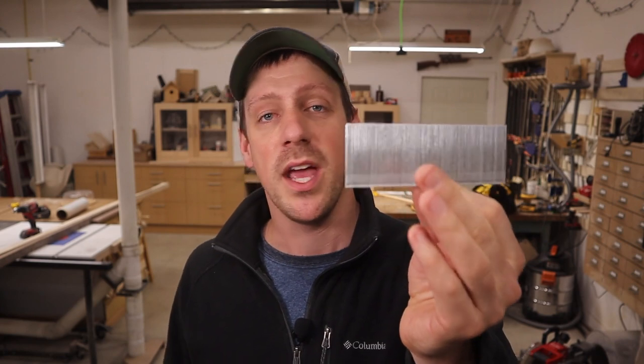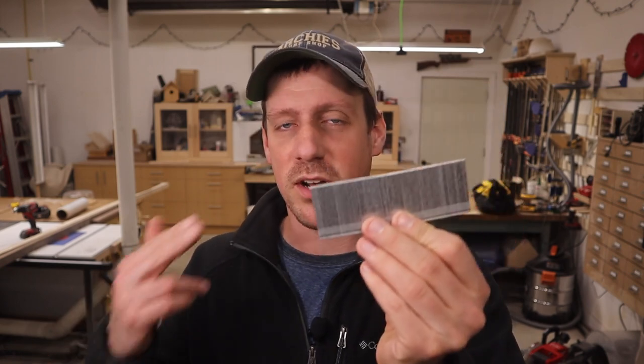Hey guys, welcome back to my channel. In this video we're going to try to trim down some brad nails to make them shorter and see if they'll work. You may be asking why would you want to do that — let's just say you're working on a project and you need some shorter nails but you don't need a whole box, but you have a box of longer nails. So why not try to trim these down and see if they'll work.